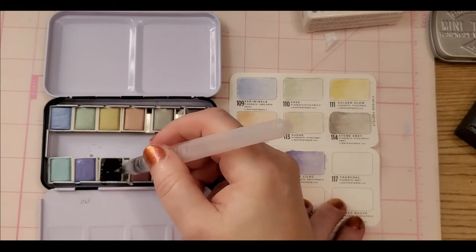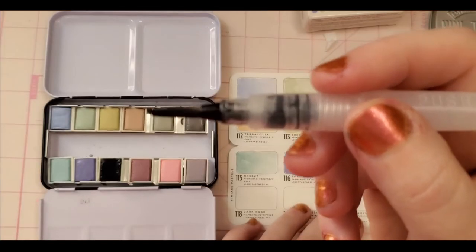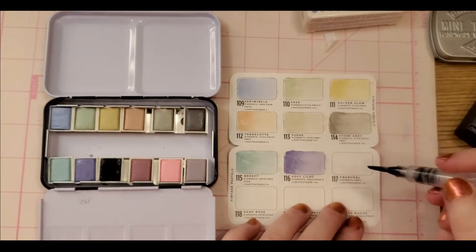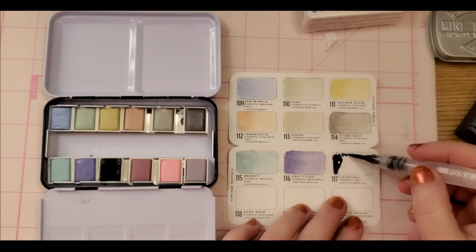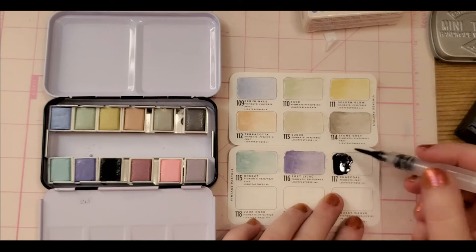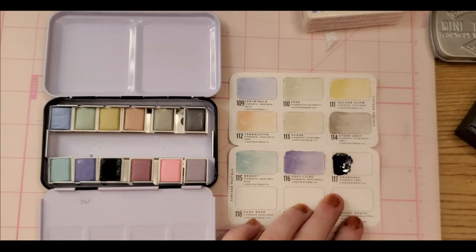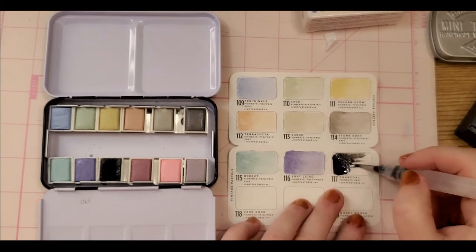Charcoal — I love it. Oh wow, I think I picked up way too much pigment. Look at how opaque that is — holy cow! That is like so opaque. I'm actually going to have to rinse my brush. What a waste — oh my gosh, that is opaque!